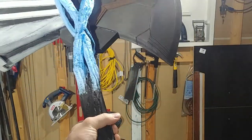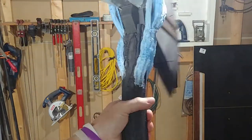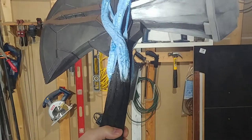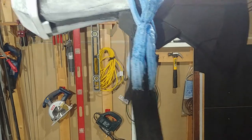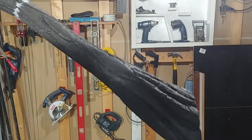Someone pointed out after I posted the first video that this is finally a Stormbreaker without the wire or vines wrapped around. Because in the movie it's not like that. I went back and looked at some footage on YouTube, which is still a little grainy, and it appears that there actually isn't anything wrapped around. So I'm going to keep it like this, and the handle is going to be all the way down.